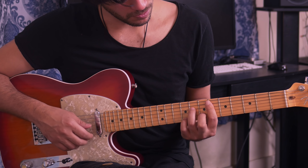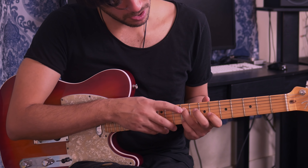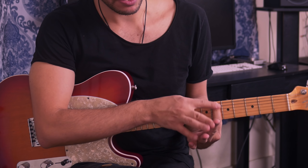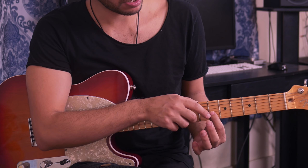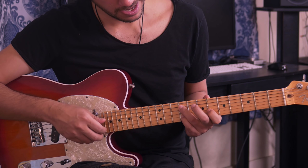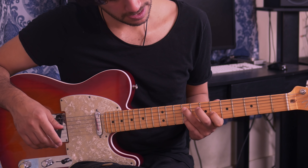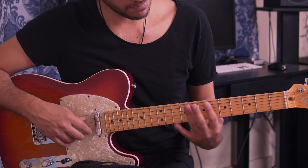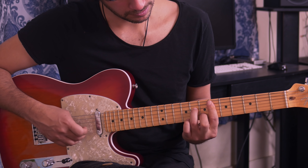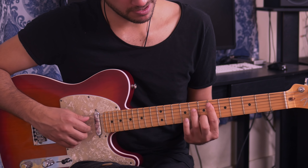Right after that, you're going to grab your ring finger and put it on the 9th fret of the 5th string. Your index finger is going to stay where it was on the 6th fret, but now only on the 3rd string. And then with your pinky, you're going to go into the 9th fret. If this is too hard for you, you can just skip the 3rd string and just play the 5th string and the 2nd string.